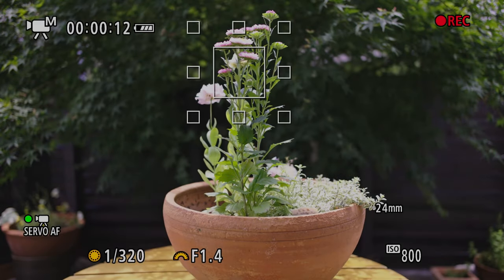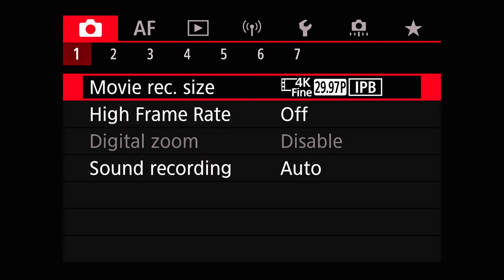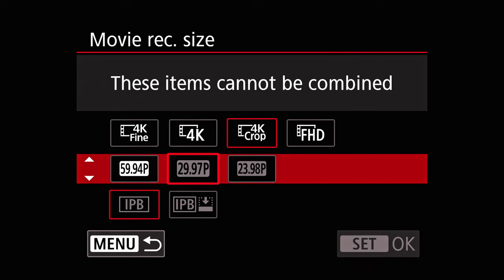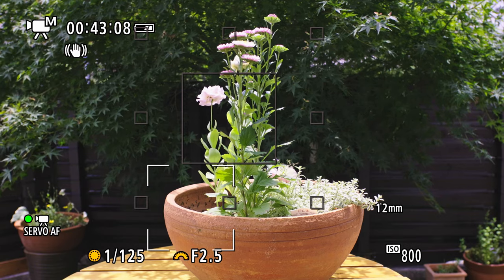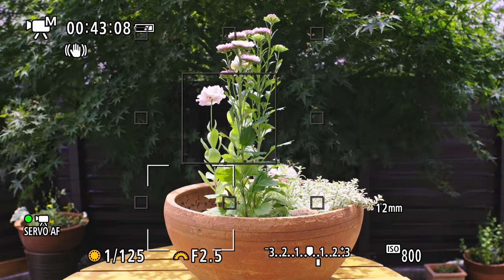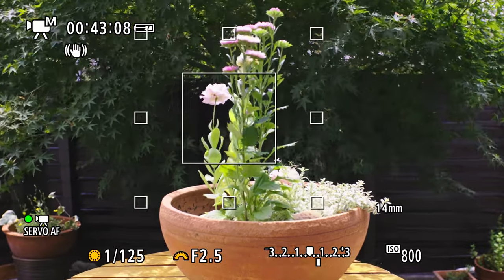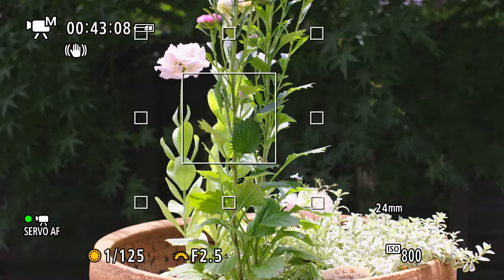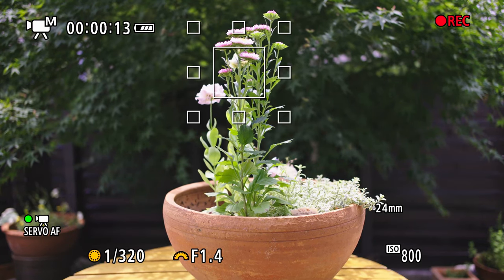Let's check the 4K 60p crop mode. It has better image quality than the regular 4K 60p, which skips lines. If you shoot a lot at 60p, the Speedbooster could help you recover some of the focal length lost to the additional 1.8x crop applied on top of the existing 1.6x crop of the APS-C sensor. In what I call double crop mode, the Sigma doesn't show any vignetting. Interestingly, the focal length shown on the screen doesn't change in double crop mode.